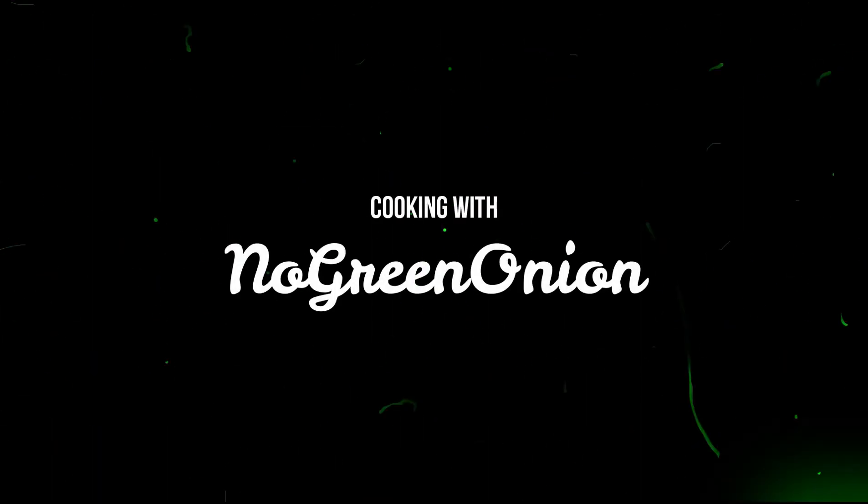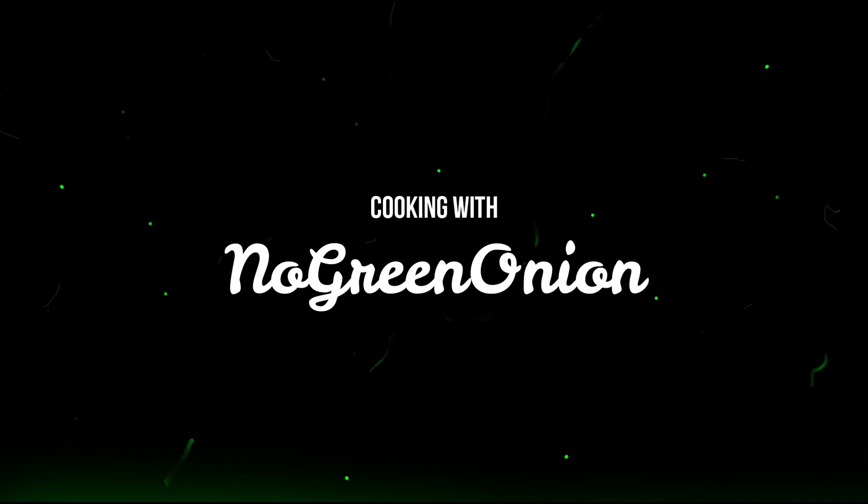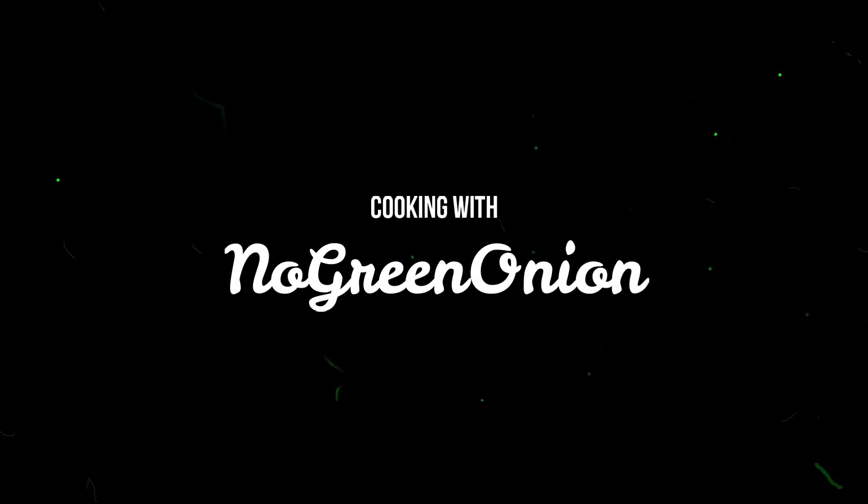Thank you so much for watching. Stay tuned for more videos on the No Green Onion channel. Like and subscribe because it's free!